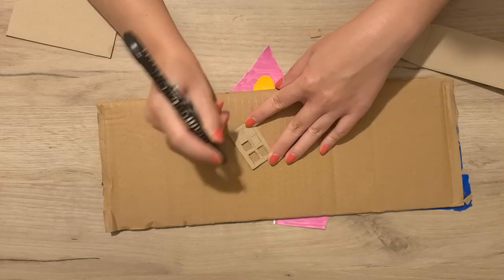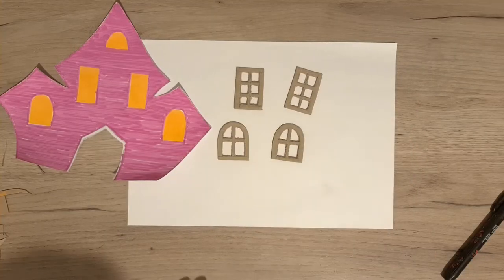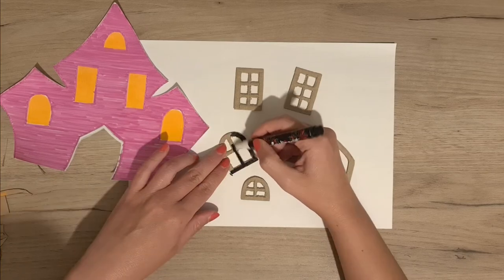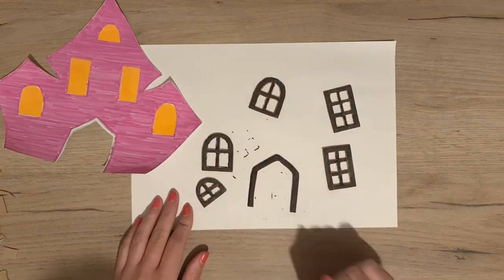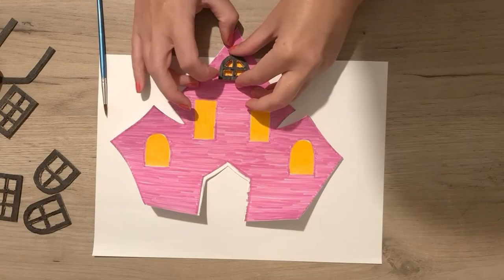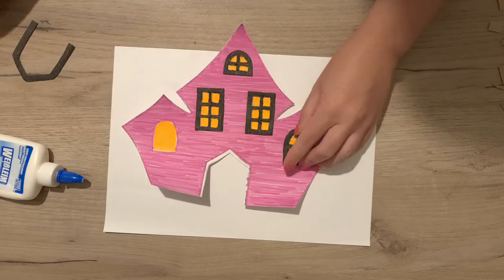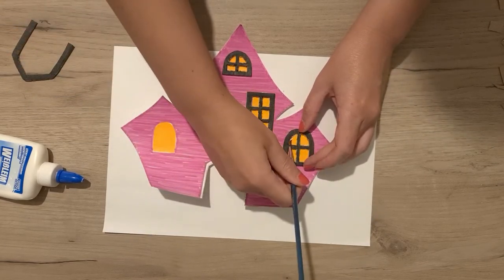I carefully cut out each individual window and the door. I used a non-toxic acrylic marker to color all the windows and the door. I used non-toxic water-soluble glue to attach the windows. There was some excess glue when I pressed the window frames down, so I used the brush to remove all of it.